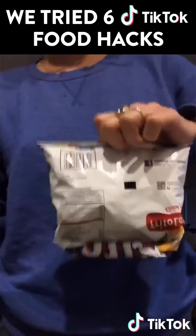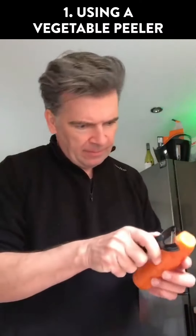I'm gonna show you six things TikTok says I'm doing wrong in the kitchen. Let's start with the most recent video.